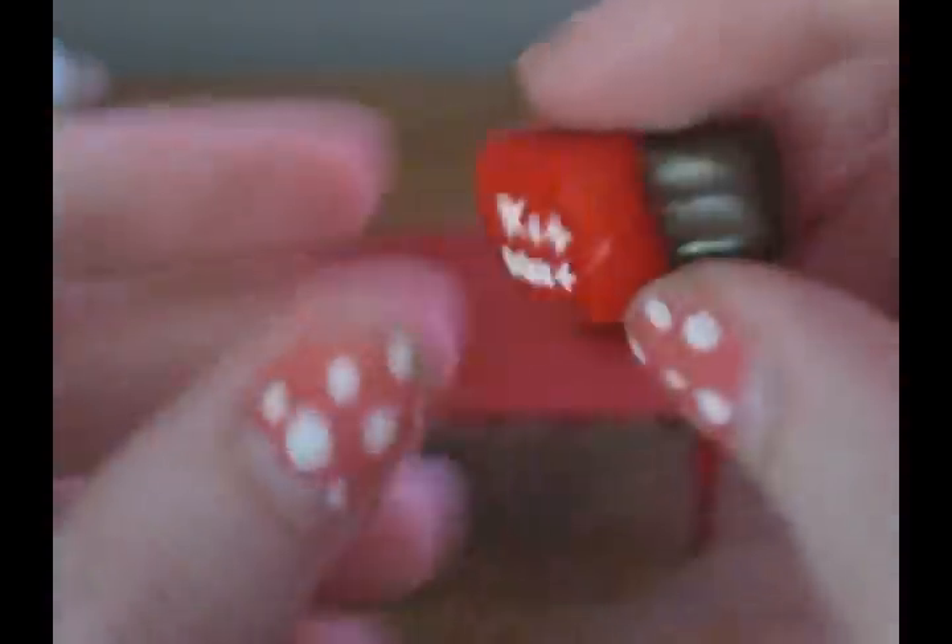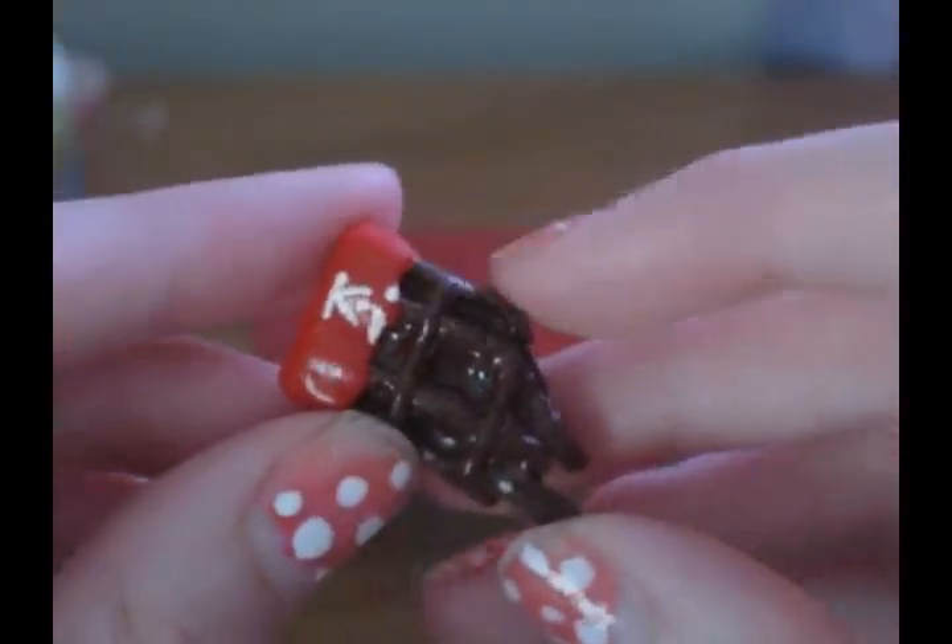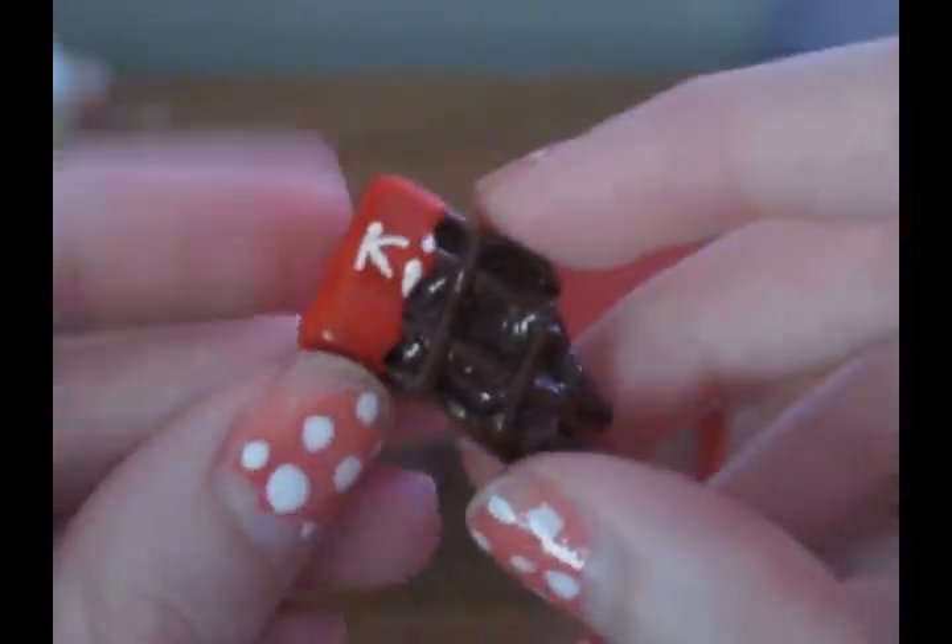And then I have two Kit Kat bars. This is my old one, and this is my new one. I got inspiration to make the Kit Kat like this from a remit.